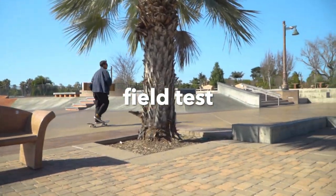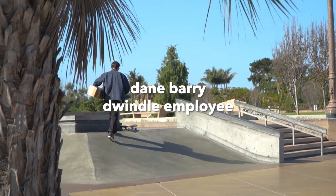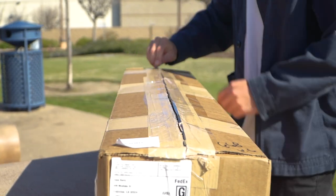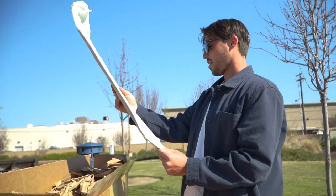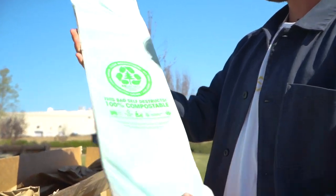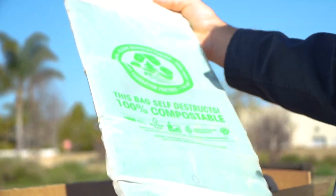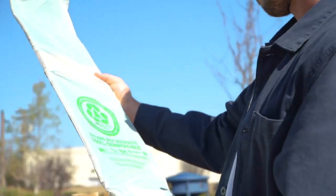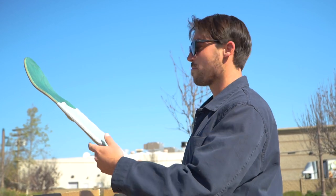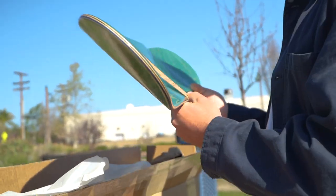All right, Super Sap — first time I'm seeing these in person actually. Trusty blade. This bag self-destructs — 100% compostable. Feels good, definitely feels like it's not gonna rip or anything. That's a key with bags and stuff. I hate when the plastic wrap is ripped on boards and stuff and you take them out of the box. Got a little cigar wrap on there.